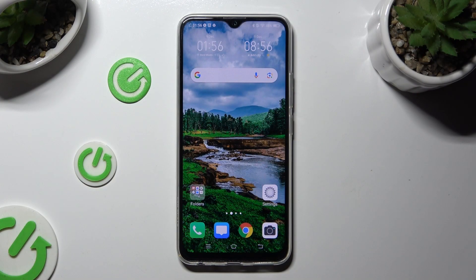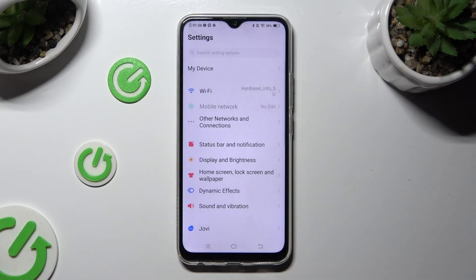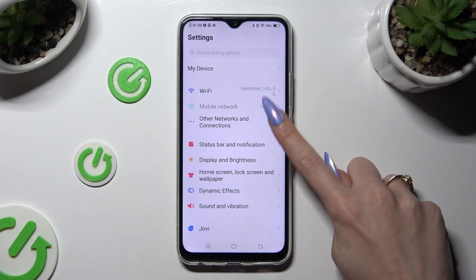You need to begin by opening Device Settings and then tapping on Other Networks and Connections.